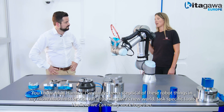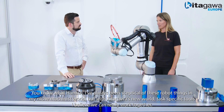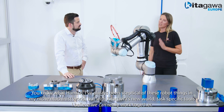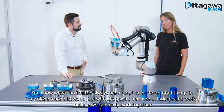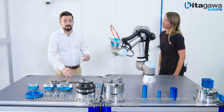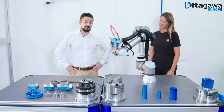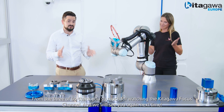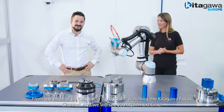You know what, Hamish, I have always been skeptical about these sort of robot thingies in my niche machinist world. But with Kitagawa's new task-specific tools, I think we can really begin to work together. I couldn't agree more, and there's plenty more information on the Kitagawa Europe website. From the three of us, thank you so much for watching the Kitagawa Europe Focus Channel and we'll see you again next time.